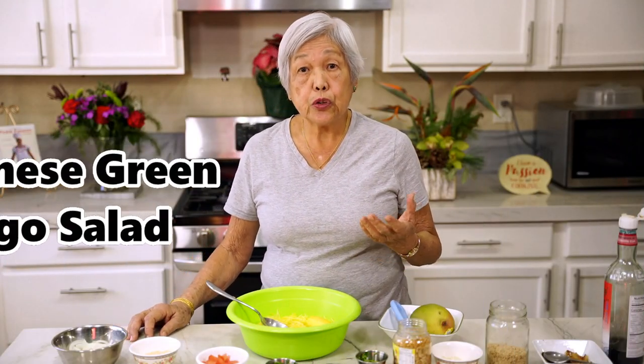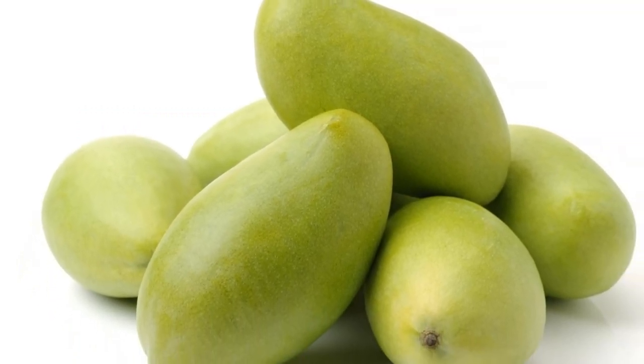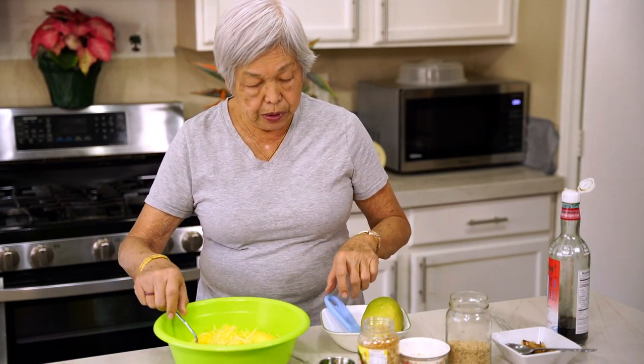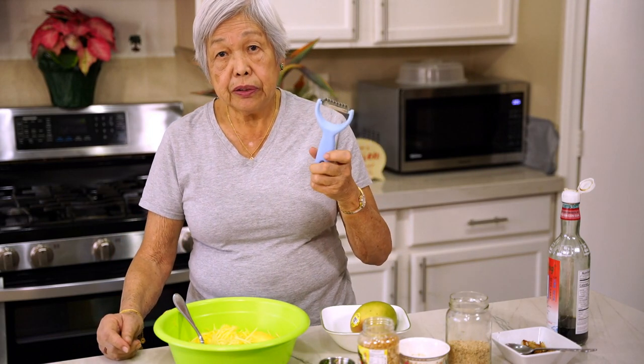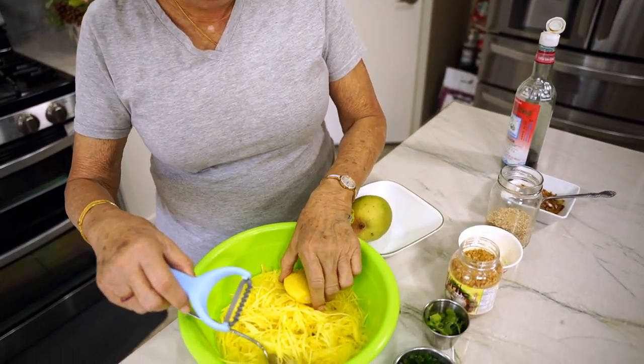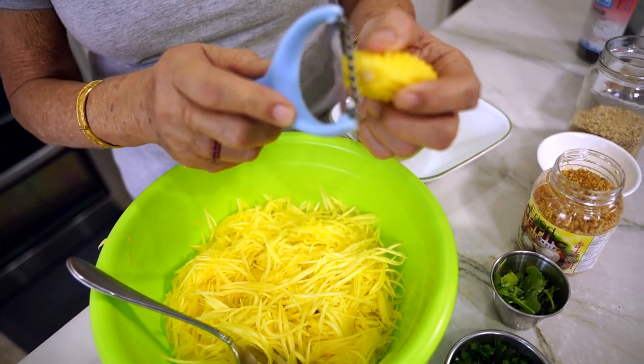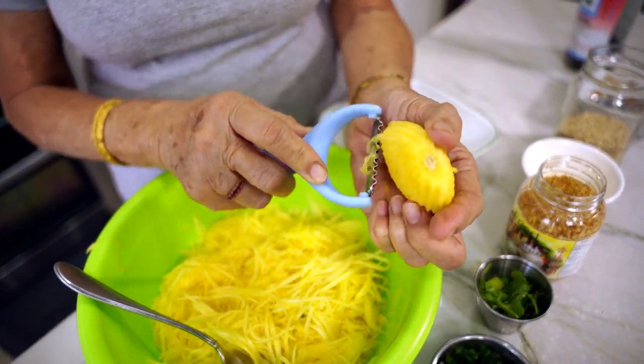The second dish is a Burmese green mango salad. I prefer this over Thai green papaya salad because to me, green papaya salad is kind of chewy and tough, whereas green mangoes are softer. However, in Vegas I can't get really nice green mangoes like I can in Hawaii, so I just got the greenest ones I could — very firm and solid, but already half ripe. I use this shredder to shred the mangoes. I shredded two green mangoes — very hard and firm. You don't want it soft because it doesn't work well.